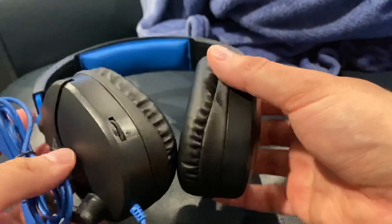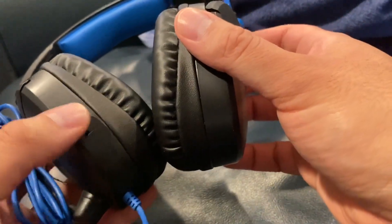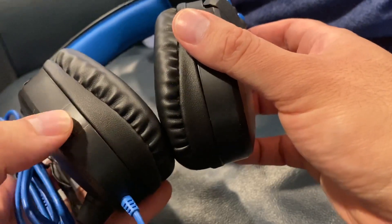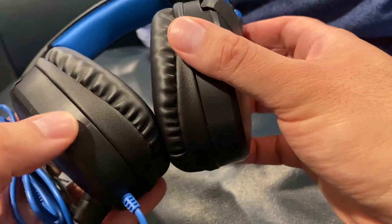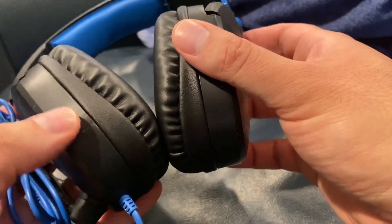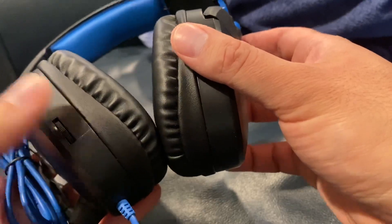That was the only problem I had with it — other than that, not bad. Oh, here's a volume control here — I didn't notice that. So it has a manual volume control. It does feel a little cheap, but not bad for what it does.